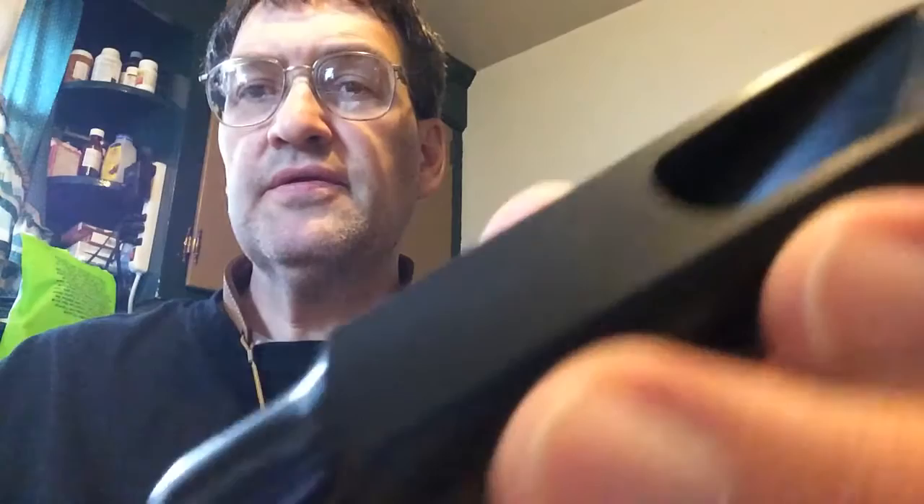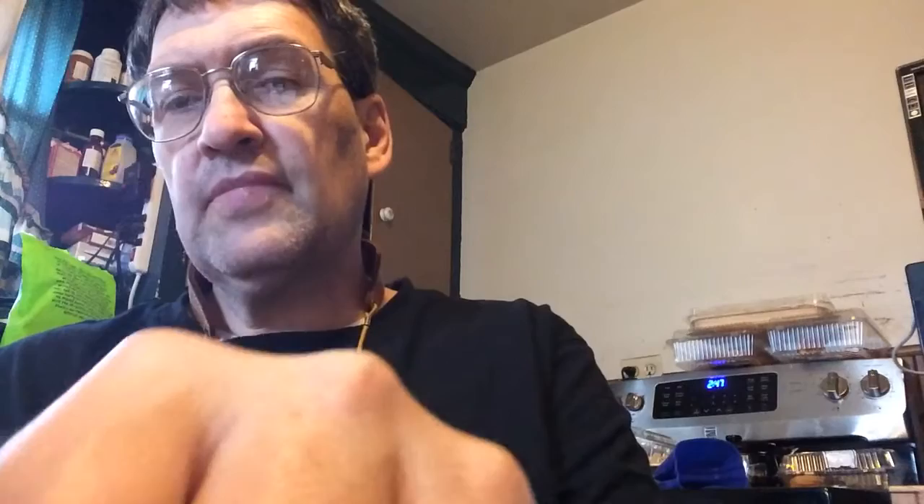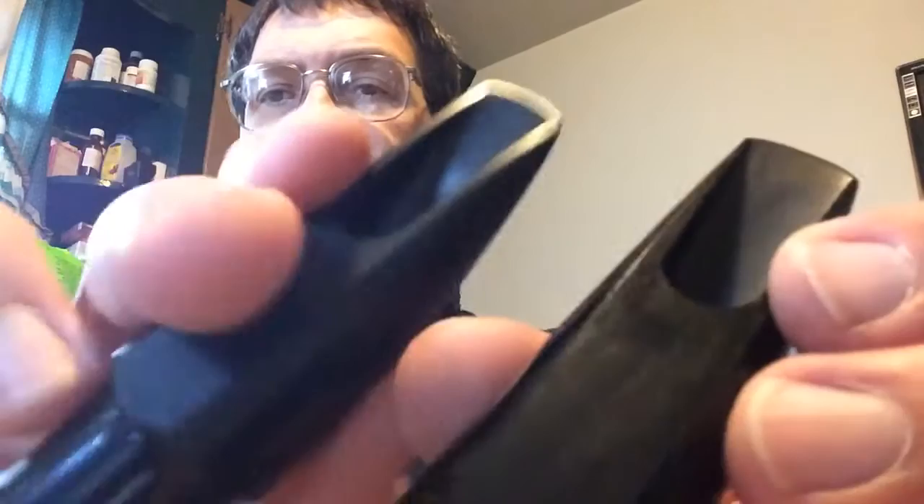So what happens is you take your mouthpiece, and if you have a good mouthpiece with a very flat table like this one, when you put the reed on, it's not flat because it's sitting on those letters. If you get a manufactured piece like this Van Doren — which is still a very good mouthpiece — in general, it's not going to be exactly the same kind of flatness as a handmade piece, depending on who makes it.